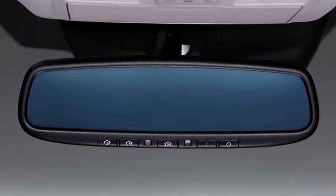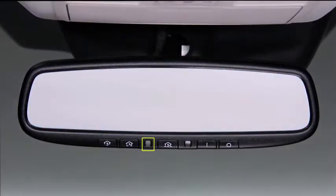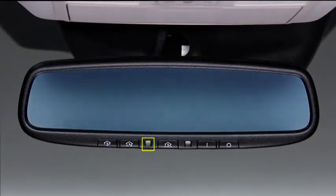Press the OFF button on the mirror to cancel the auto-dimming function. The indicator light will turn off. To reactivate the auto-dimming function, press the ON button.